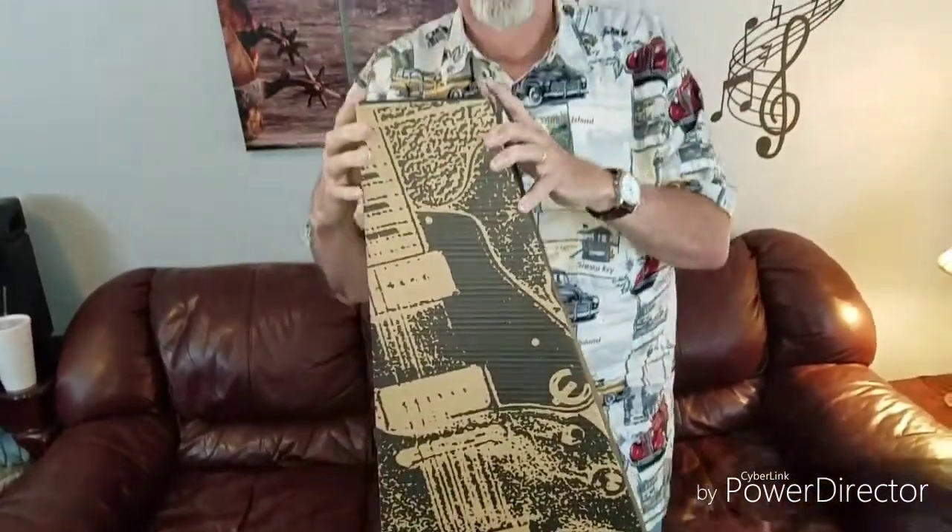Hey y'all, Dan Ryan again. Today we're going to unbox and look at the Epiphone Pro 1 acoustic guitar, which is in this box. In a minute, you'll see me sitting down and we'll be unboxing. See you in a second.